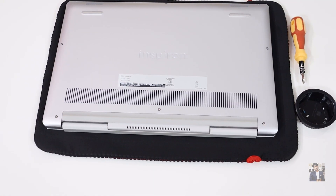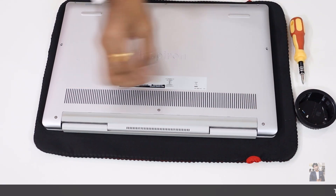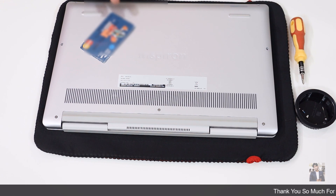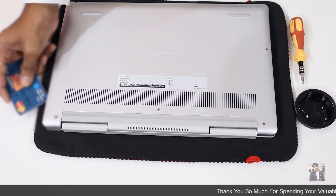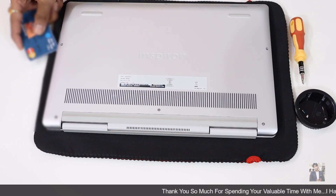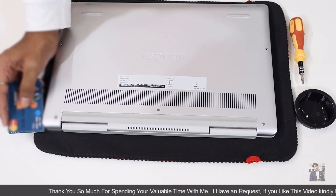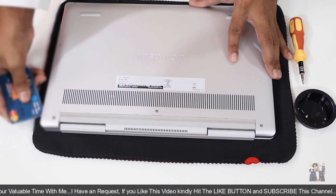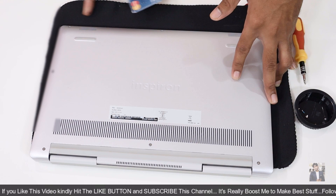Now I have already removed the screws. Now I need to remove the back panel. To free the back cover of the laptop, I was using my old useless ATM card here to free the back panel — inserting it between the keyboard area and the back panel. We need to put the ATM card like this and separate the gap to make it bigger so we can easily lift the back panel. While doing this, do it in a very gentle way — don't push it hard.